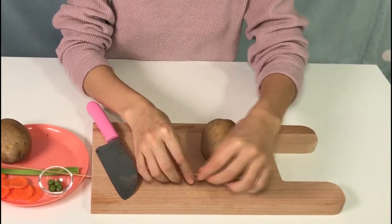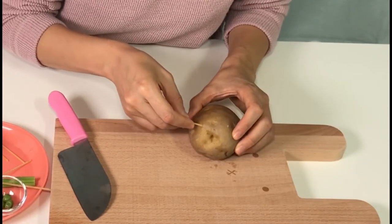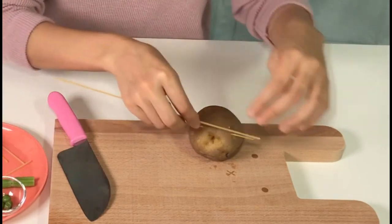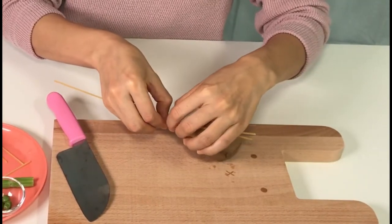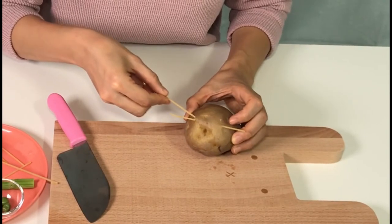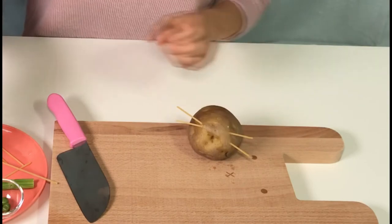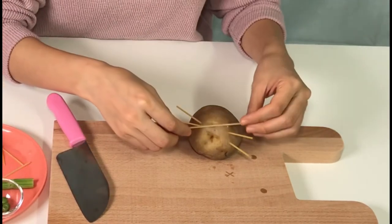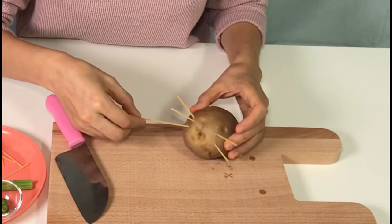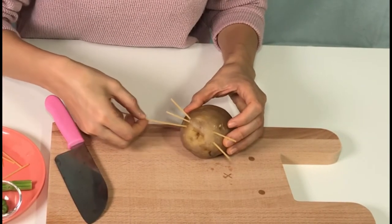First, raw spaghetti noodles are going to be the mustache of the mouse. Cut spaghetti noodles a little longer than the potato. Make three and think about the mouse's face. Be careful when putting them in the potatoes — it might be broken. It's okay, you can break it into six pieces and put it in.